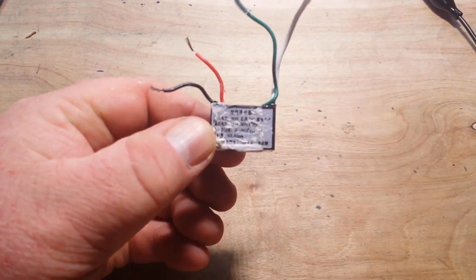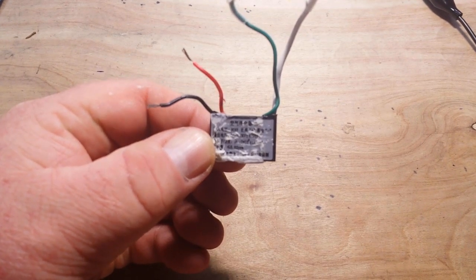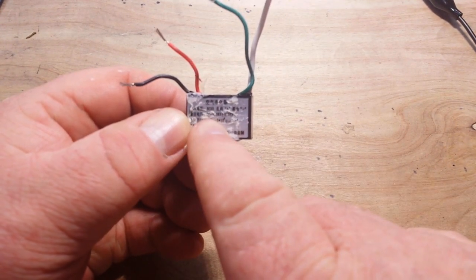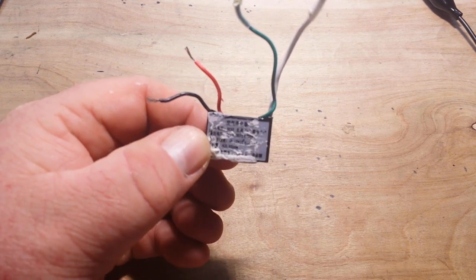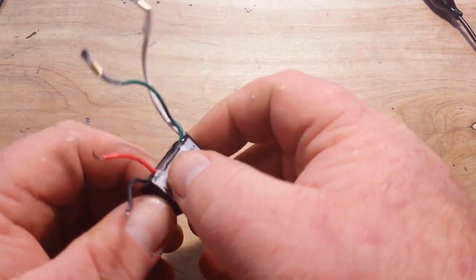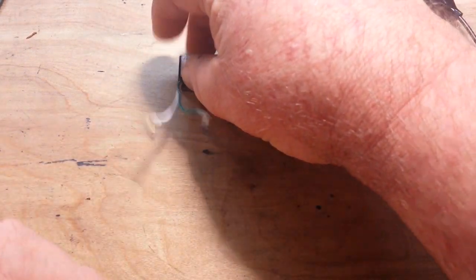We took a look here at the front — I don't know how well you can see that — but it says it has a 5 volt input, and the output is minus 300 to plus 500 volts. So here we'll give it a shot and see if we actually get anything out of it.